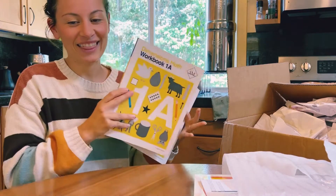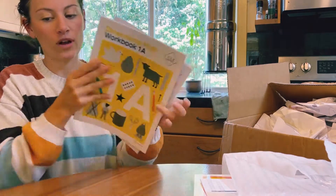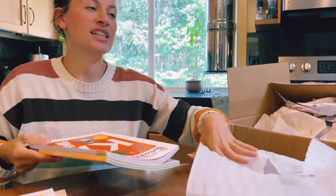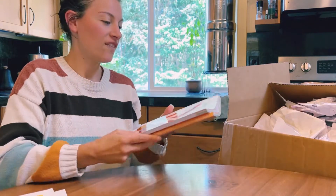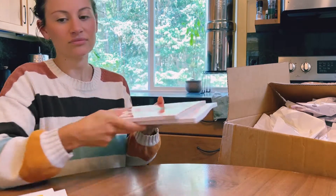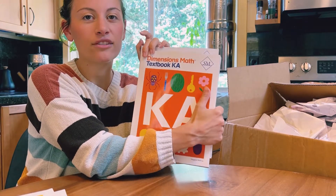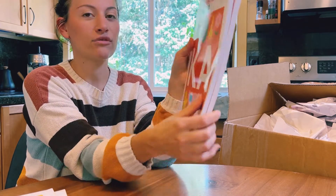I got the instructor's guide, the home instructor's textbook and workbook for level 1A for my six-year-old. He has like two pages left in his last one. And then the kindergarten ones for my four-year-old. They don't have a home instructor's guide yet for Dimensions Kindergarten — I don't know if they're making one — but I still have the regular teacher's guide, so we'll just use that.